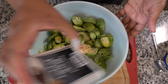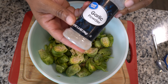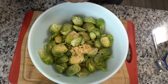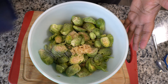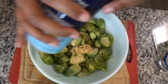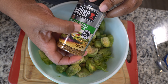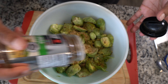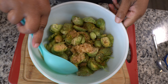Then black pepper, garlic powder — you can go a little heavy on the seasonings because there's quite a bit of Brussels sprouts here. I also have this Weber veggie seasoning, and I love it. It says grill, but it does really well on Brussels sprouts. You can use whatever seasonings you like.